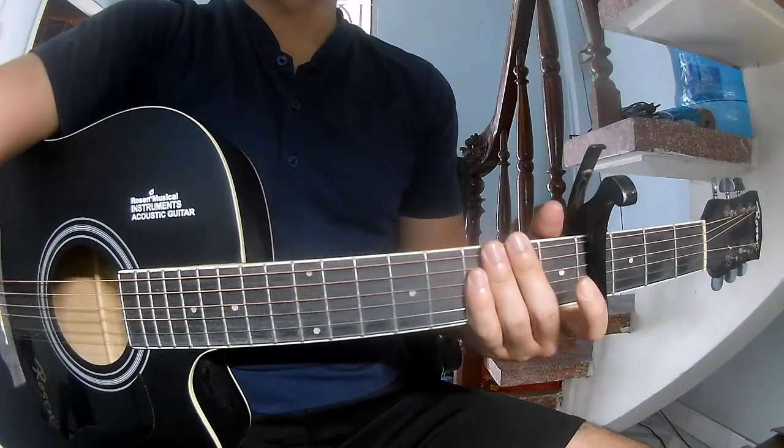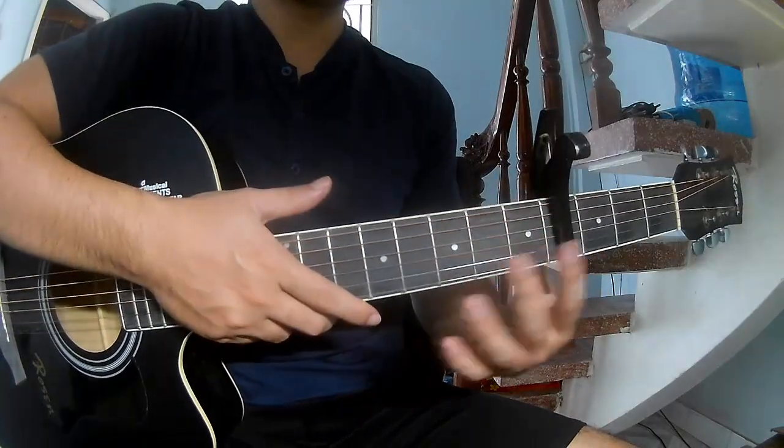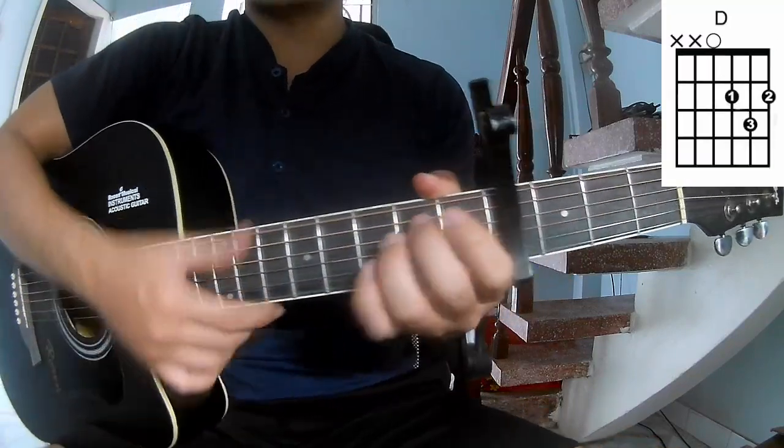Hi everyone, today we'll see how to play the Sketch to Live with Sound series by Logan Walden. First we'll play the song with chords A, C, G, Em, and D.